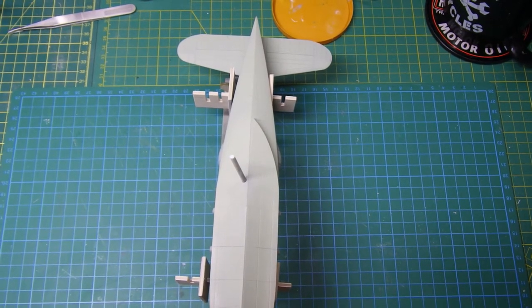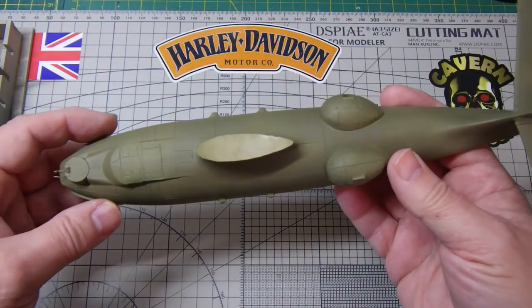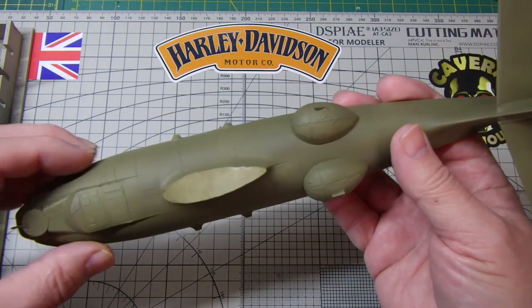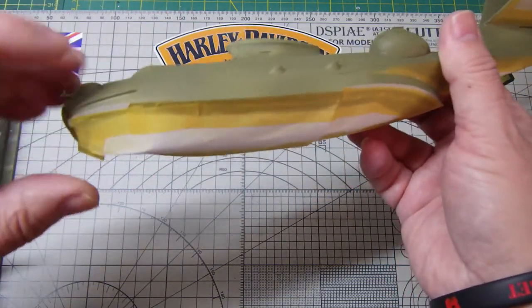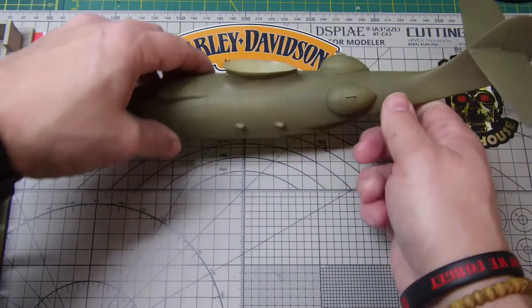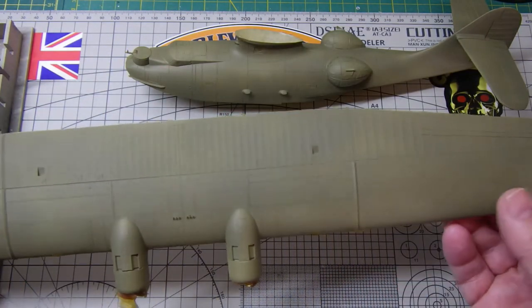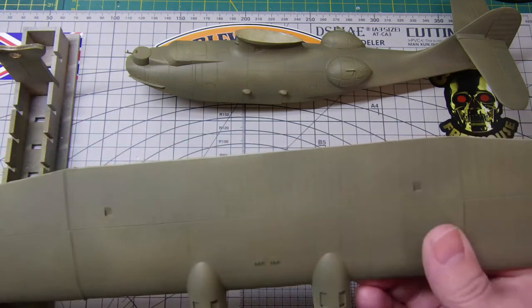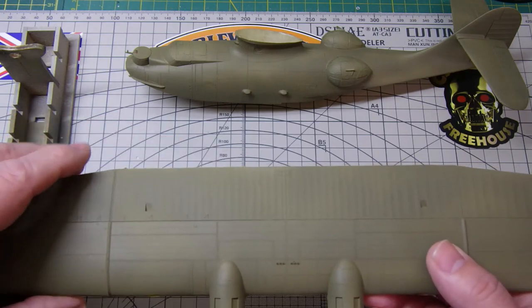Now I've put on the first coat on the top side of the fuselage, masked off the bottom, and given that a coat of - I think it's a slate grey, but it's more like a green. Then I've done the same with the wing, so that's now got a coat of that on it. I've tried not to do it too evenly - it doesn't look right when it's even. The next stage is to mask off the camouflage pattern.